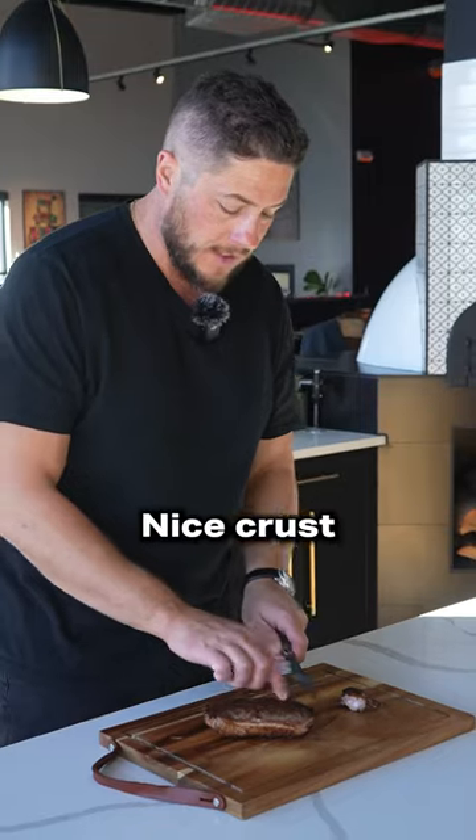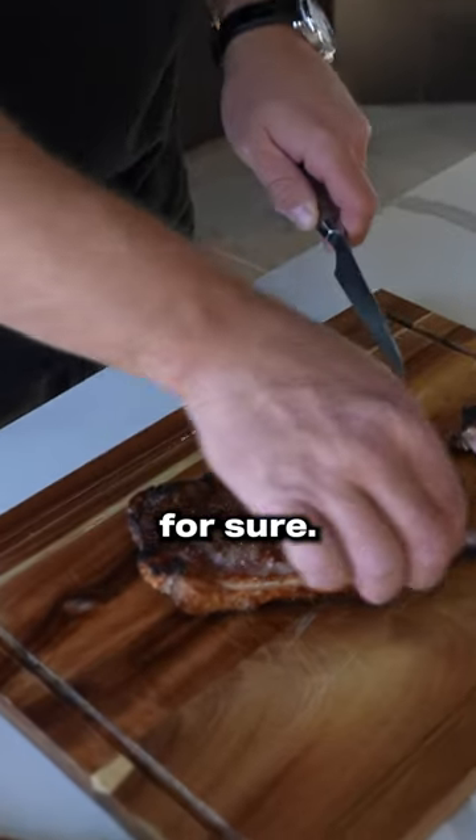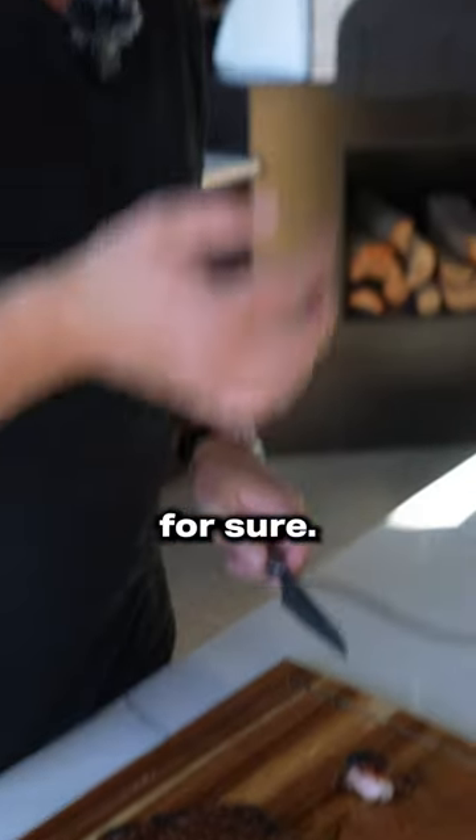All right, let's go sample it. Nice crust, for sure. Mmm.